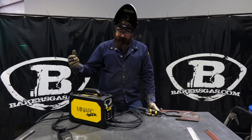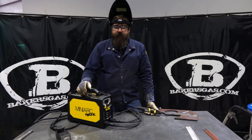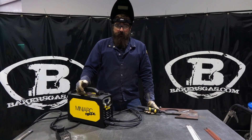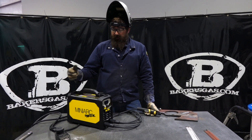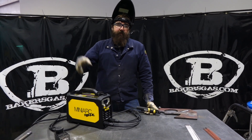So they say you can run off a generator — they recommend a 7kW generator. And it also has what they call a power factor correction, which lets you run up to 300 feet of extension cord on this unit without tripping a breaker.